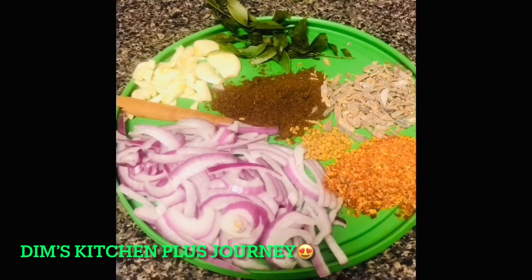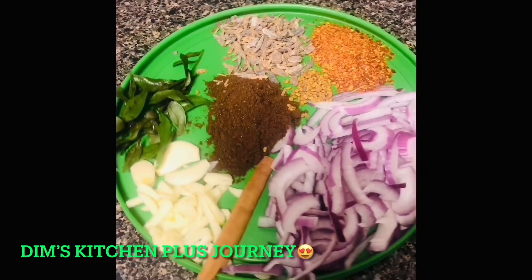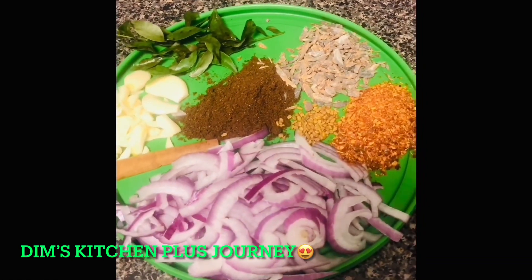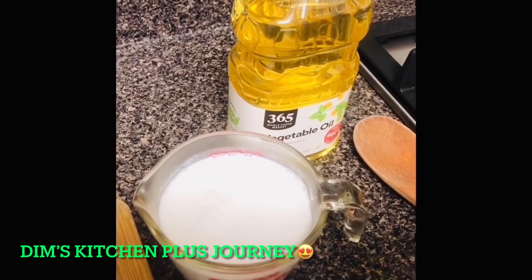You also need some chopped curry leaves, chopped garlic, a piece of cinnamon, a quarter of a big onion sliced, one tablespoon roasted curry powder, some fenugreek seeds, some chili pieces, some dried fish, and one cup of coconut milk.